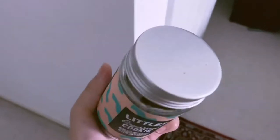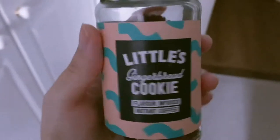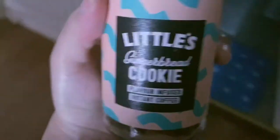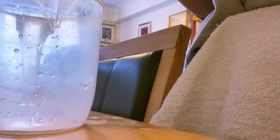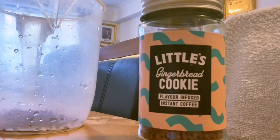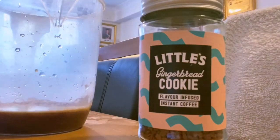I want to make some iced coffee, but it does not really taste like gingerbread cookie — it just tastes like regular coffee, but I need to use it anyway. I recommend adding double or triple the amount more than your regular coffee and just mix it with 100ml of hot water.